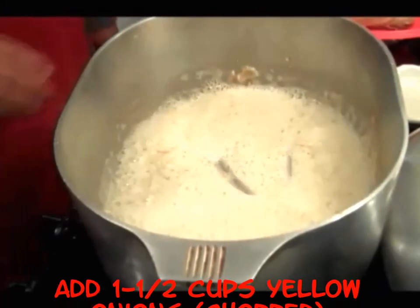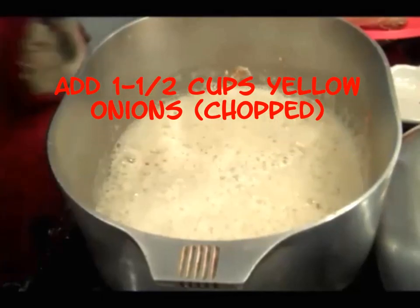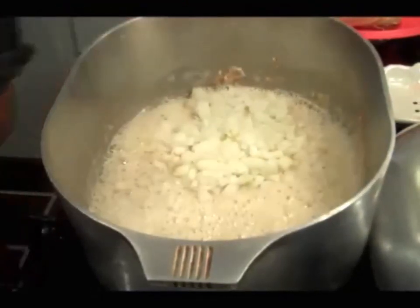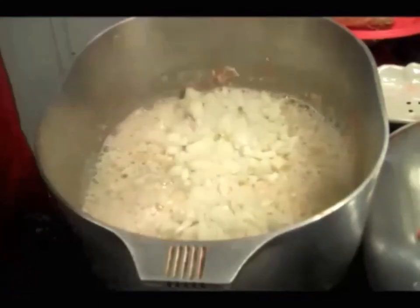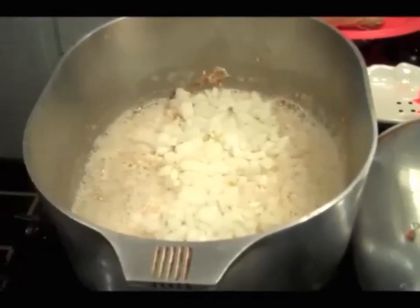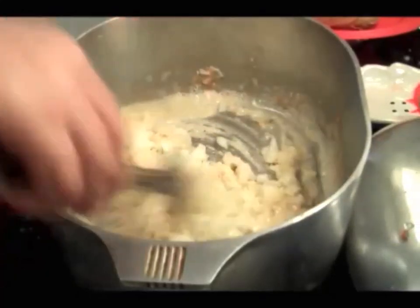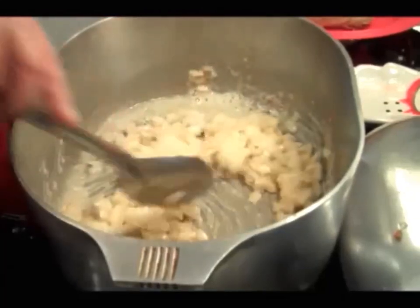Dark enough for me. I'm gonna start throwing some onions in there. The onion's gonna slow that browning process down, and it's gonna start sautéing.